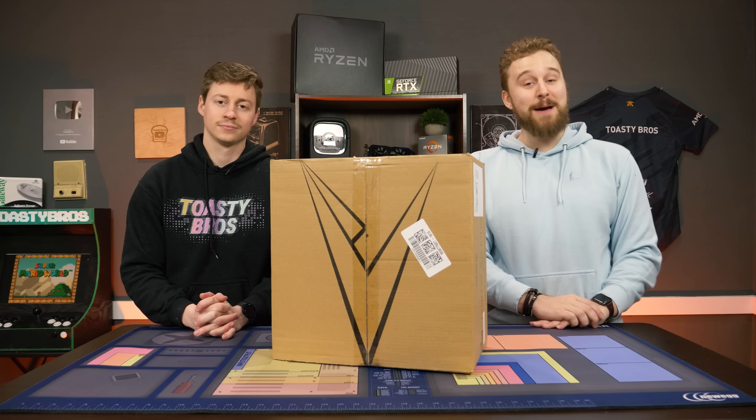Spoiler: it's probably not going to be that great. But before we talk more about this PC, let's hear a word from today's sponsor.